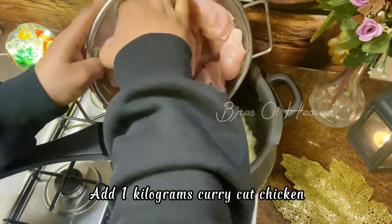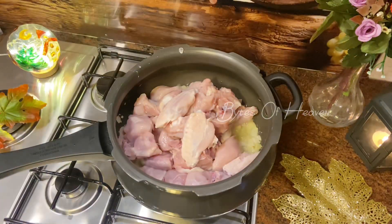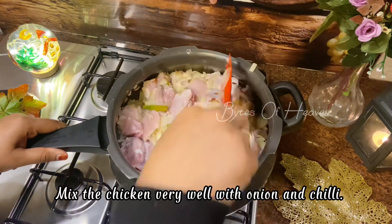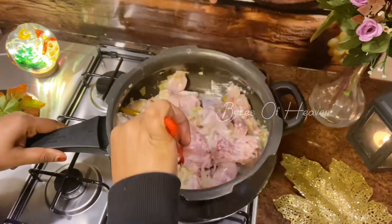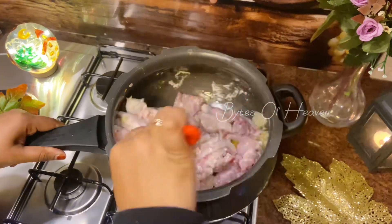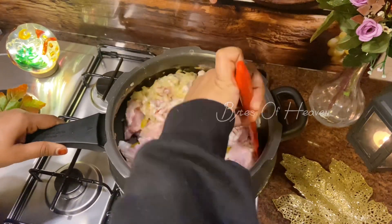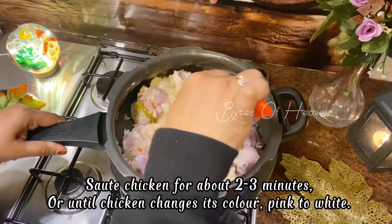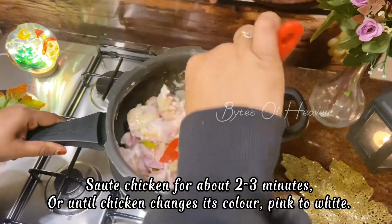Add one kilogram curry cut chicken. Mix the chicken very well with the onion and chili. Sauté chicken for about two to three minutes or until the chicken changes its color from pink to white.